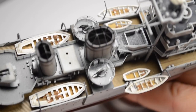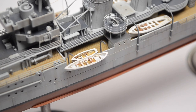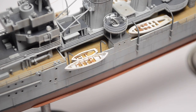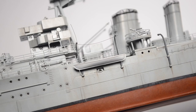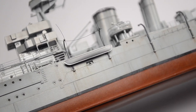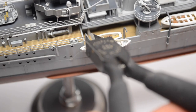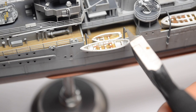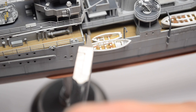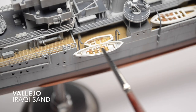Now we are going to make the ropes. I make them from thin nylon thread. After cutting the excess, I paint them brown.